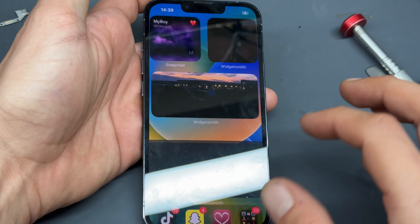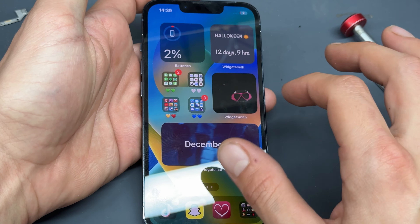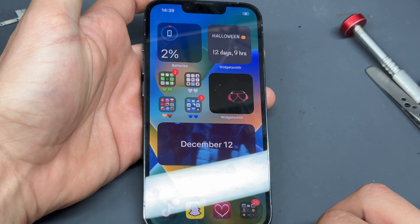That just about completes this repair of this iPhone 13 Pro screen. Thank you for watching and see you next time.